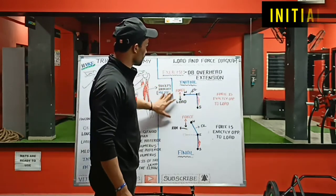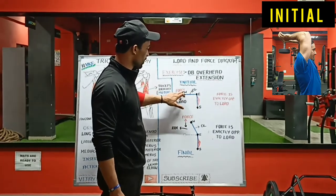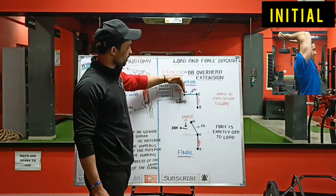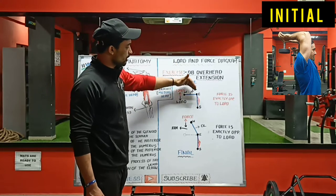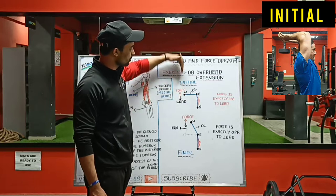You can see the initial position — this is your shoulder, elbow, and wrist. You are carrying a dumbbell here, which means the load is acting downwards and you need to create a force to lift the weight. So you are extending your elbow, meaning the load is going up and the force you create should act in the upward direction.